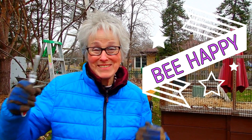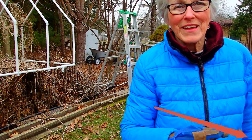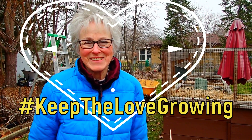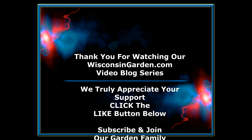If you enjoyed this video, please give us a thumbs up — we truly appreciate it. If you have comments, questions, or tips, we'd love to hear about them. If you want to come help, we'll stay six feet away from you. Thank you for watching. If you'd like to become part of our garden family, there's a little button down in the corner — click that and you'll be subscribed to our channel. Thanks again. Stay safe. Bye!